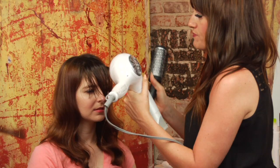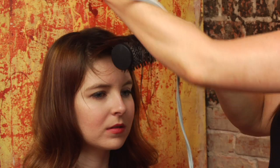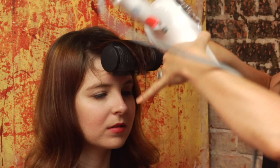A couple of key points to keep in mind: you want to pay attention to your elevation. You don't want to be drying them up high, because what's going to happen is they're going to pop out. You want to keep it nice and flat. You can almost blow dry them straight down at first, and then use the round brush to polish those ends. So I'm going to go ahead and start drying her.